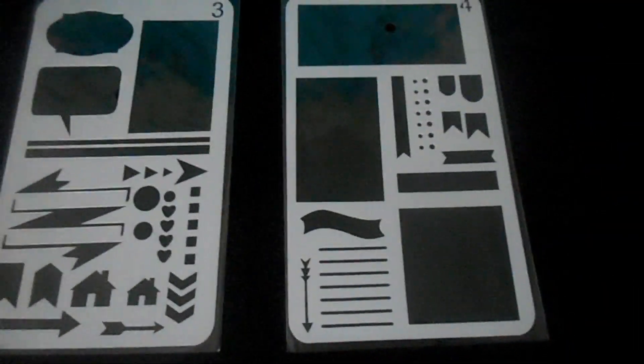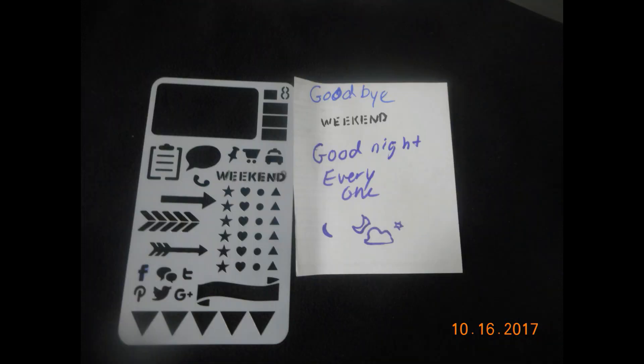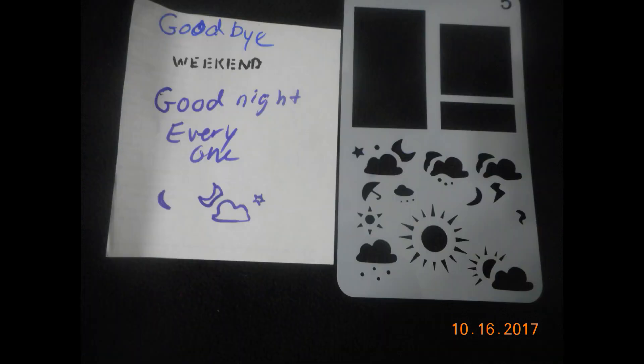I will suggest that if you are going to use them, you may want to use a fine line — I used markers with these. As you can see, I did a quick little thing for my blog and mentioned that it had Facebook and Pinterest, and I sat the stencil next to it. Then this one I used with a weekend message and the second stencil, which was the moon and the clouds. It's cute because there are a lot of different options you can use them with.